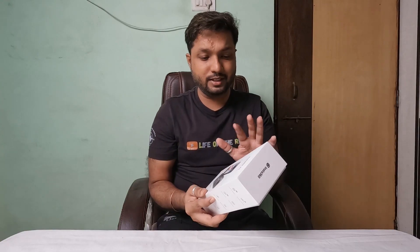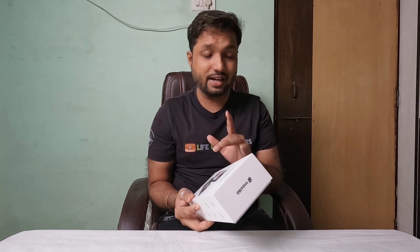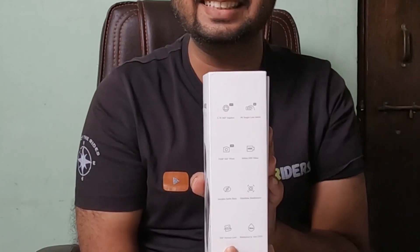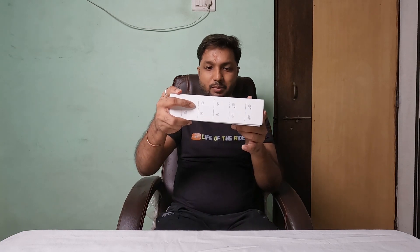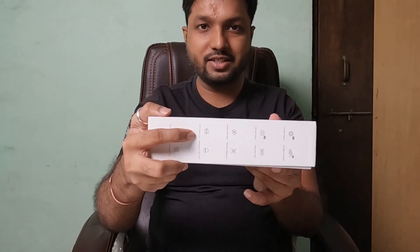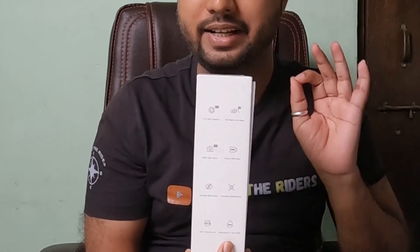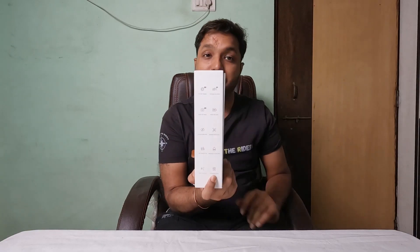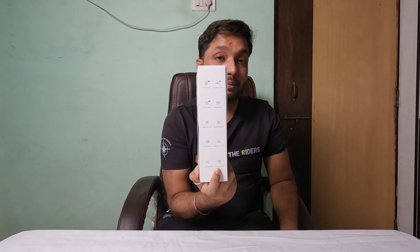In this box it mentions invisible selfie stick, but there is no invisible selfie stick — I have purchased it separately. There is a good feature: FlowState stabilization. I will make a different video about all the features. The best part is the 360 horizon lock — if you tilt the camera, the video stays level. And yes, this is waterproof, but only up to 10 meters, that means 33 feet. The best part is there is also voice control, and it is connected with an AI-powered editing tool, so you can also edit the video with AI. How cool is that?